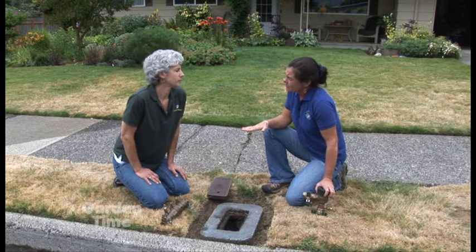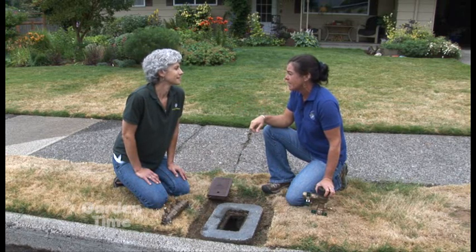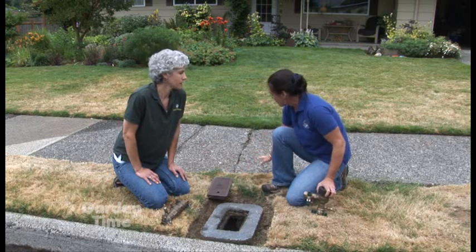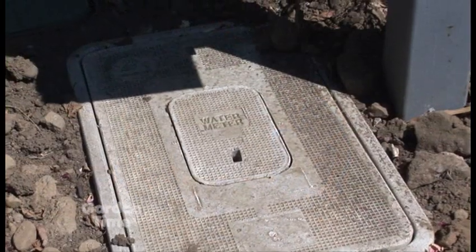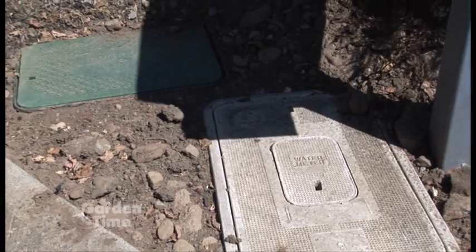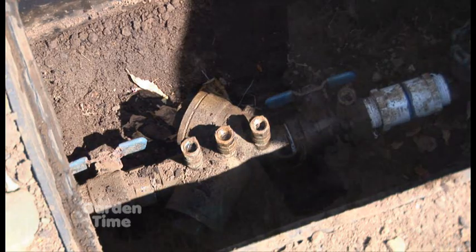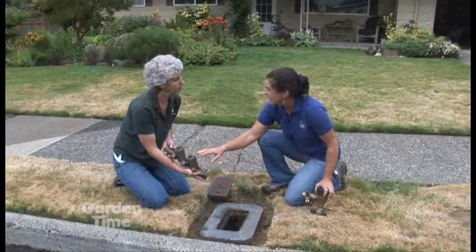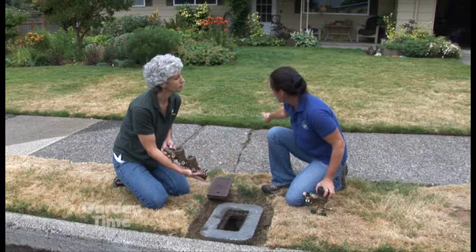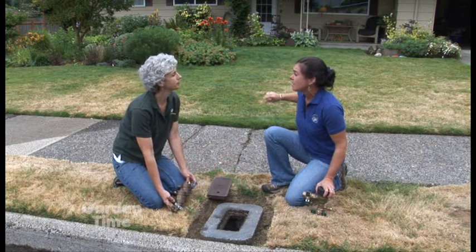When talking about cross-connection and protecting against backflow, the two most common places you'll find a backflow assembly — the plumbing device that keeps water from coming back — are either near your meter box or on the water line on the other side of the sidewalk, inside a box we call an irrigation box. Those are typically green. The most common backflow assembly looks like this: this is a double check backflow assembly, very common on the main line to the home from the meter and also very common on underground irrigation systems.